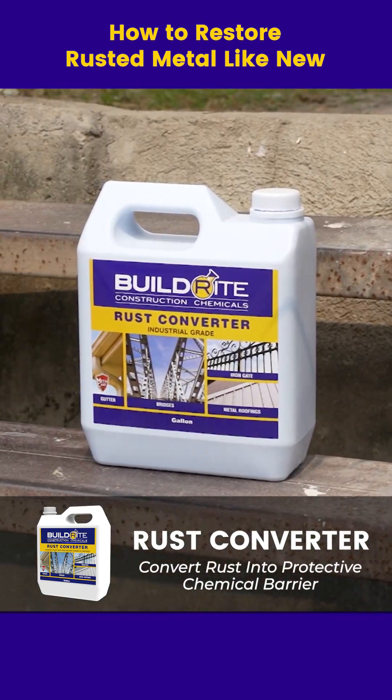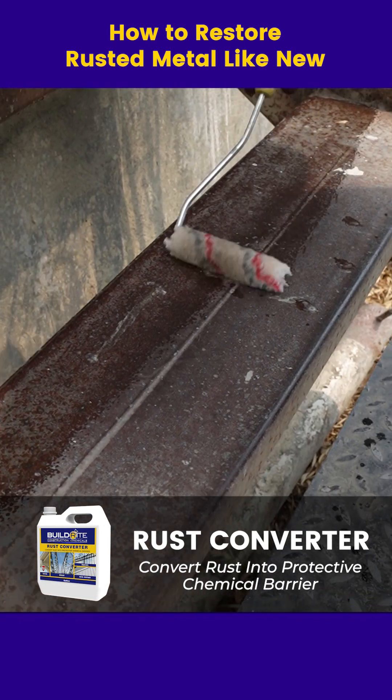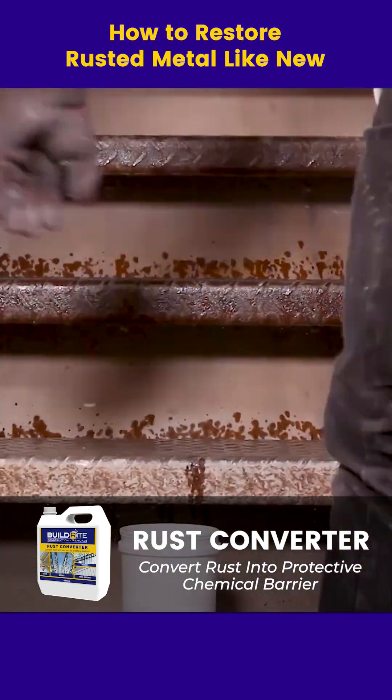Build Right Rust Converter transforms rust into a durable, black protective coating on metal surfaces. It seals out moisture, prevents future corrosion, and is easy to apply — perfect for long-term metal protection.